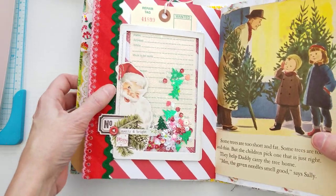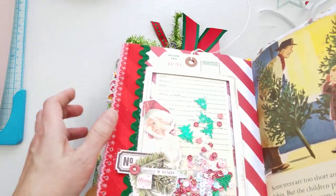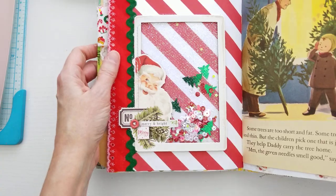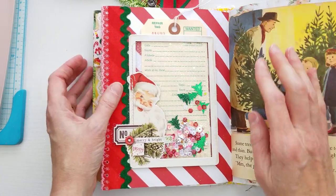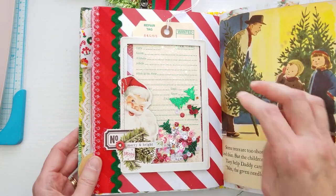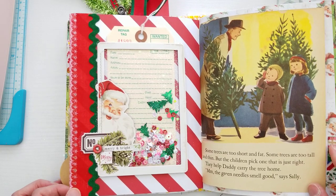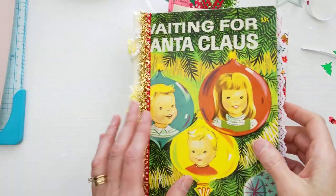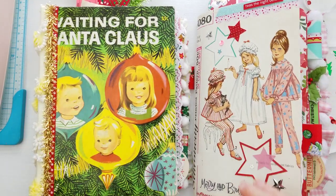I hope you guys give one of these a try. Let me know if you like shakers and adding them to your journals, and let me know if you've ever made one with a tulle window versus the more common acetate window. Thank you so much for watching! I'll be back on my YouTube channel later this week — probably Friday or Saturday — with flip-throughs of this journal and the sewing pattern Christmas journal I've made. Hope you guys are having a great day. I'll see you really soon. Bye!